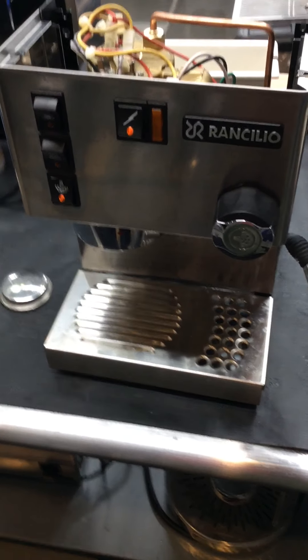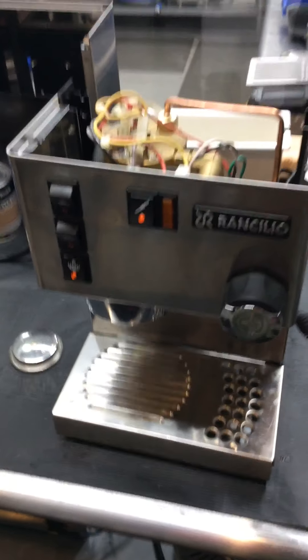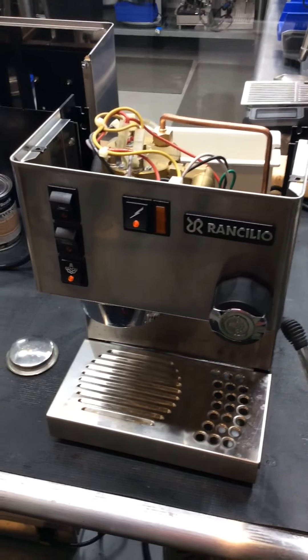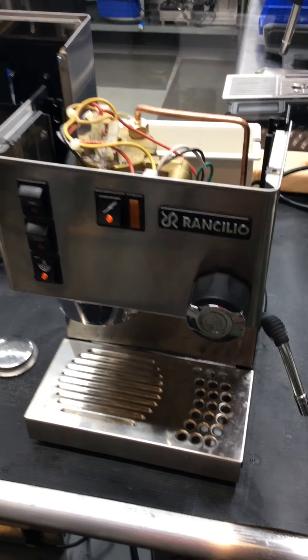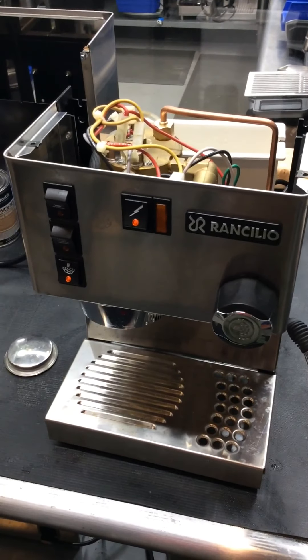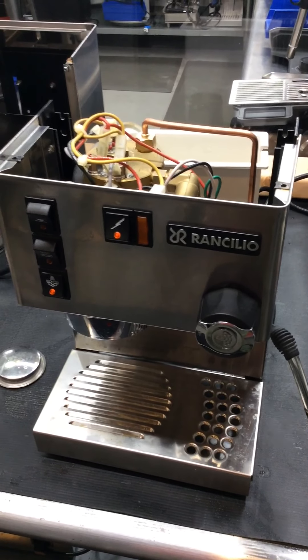So here it is. Right now it's in steam mode. The recommended method for making coffee with this machine is to have it in steam mode first. That way it helps prevent the boiler from going empty.